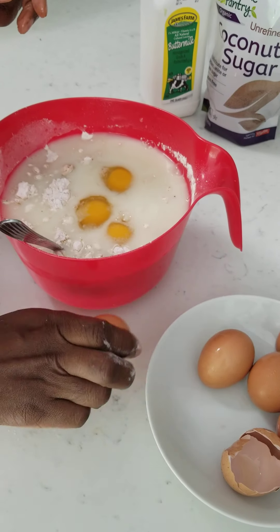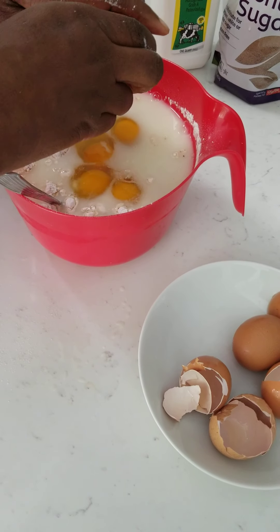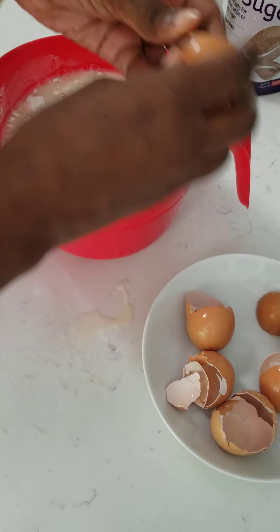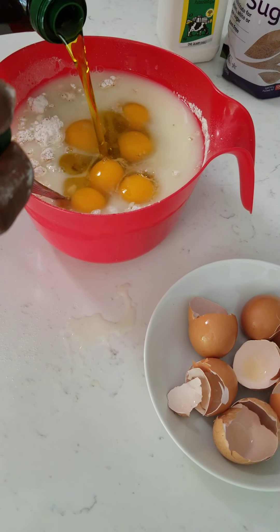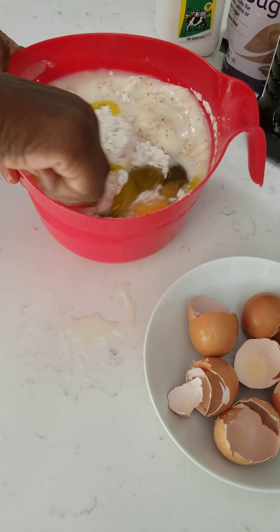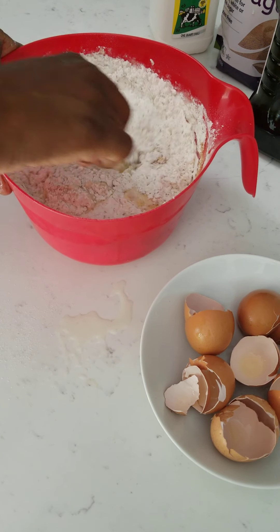The more eggs the better — it'll make it more fluffy, but not too much because you worry about your cholesterol. Put your oil, then you just stir. Don't stir too much — you don't want to stir too much because your pancakes will not be fluffy, they'll be too hard.